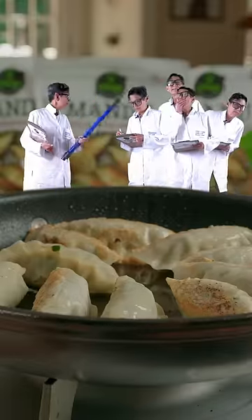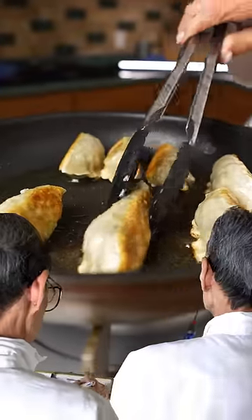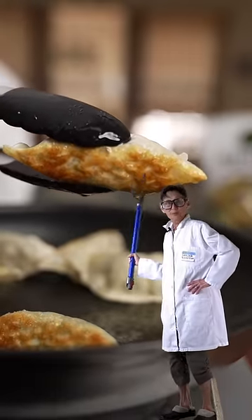First we're gonna fry the mandu for eight minutes in oil. Now that it's nice and golden, we're gonna give it a flip. And that's how you get it so crispy.